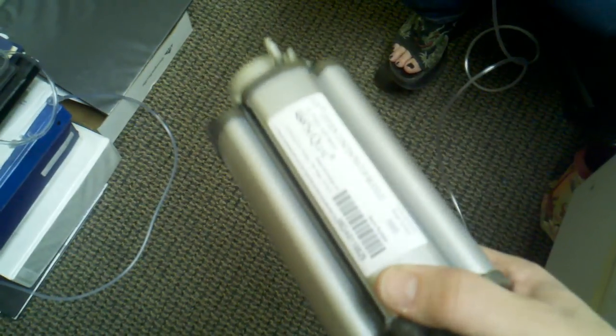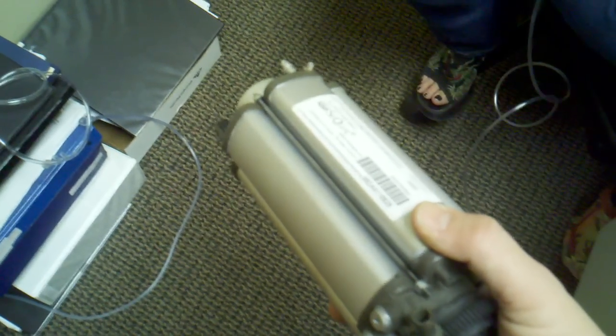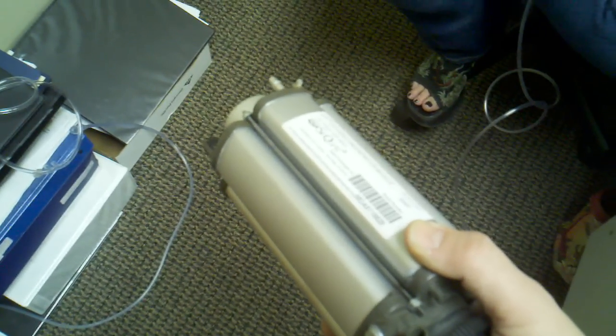What I was explaining to one of my employees is that it's very important to understand: the smaller you get this, the harder it is to create pure oxygen. And that's why the smaller portable machines do not create a continuous flow of oxygen — they have to do a pulse flow.